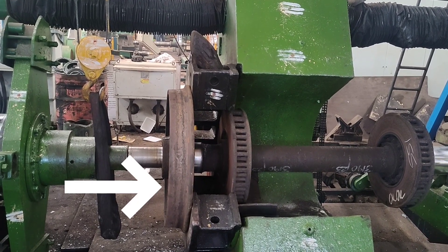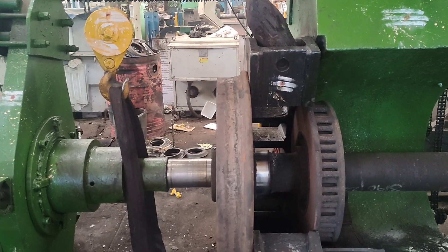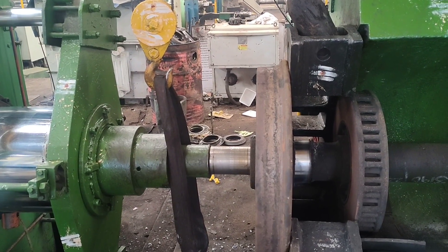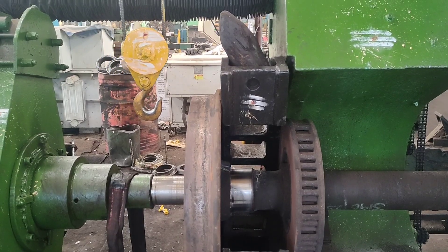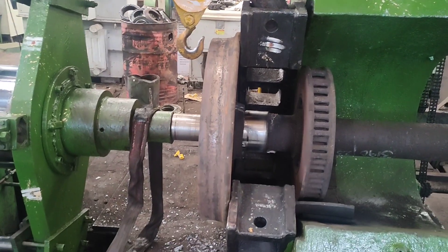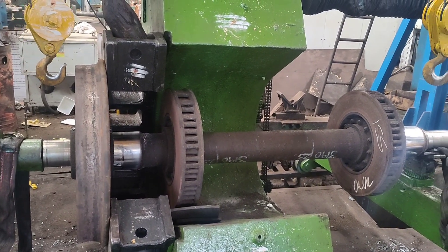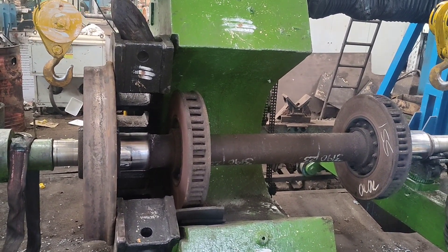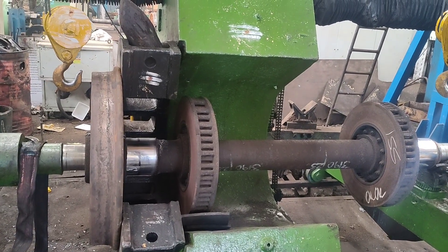A pressing force is applied in the right-hand direction. The pressing machine is operated by CNC and the pressing is continuous. As you can see, the white colored portion on the right-hand side is increasing, indicating that the pressing operation is continuously applying force on the axle so that the wheel can be removed from it.